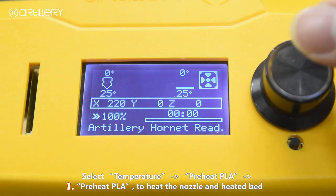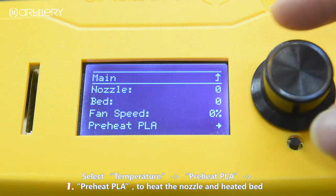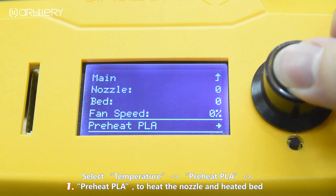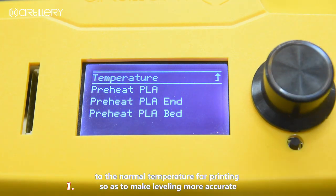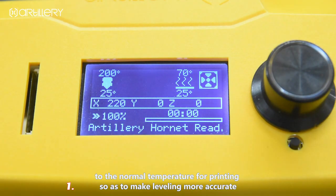Select temperature, then preheat PLA to heat both the nozzle and heated bed to normal printing temperature, so as to make leveling more accurate.